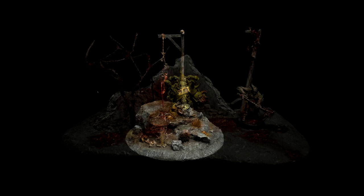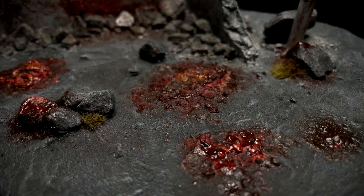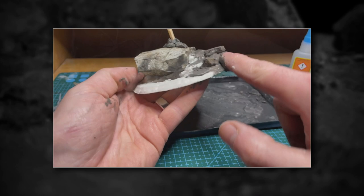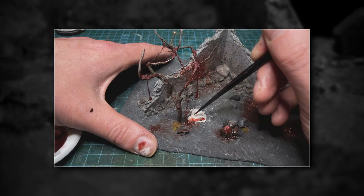Hi there. In this video, I'm going to show you how to create some pretty convincing looking blood and gore. I'm also going to show you the process behind making a diorama that I made, designed specifically to demonstrate some of these gore effects. Most of this video will demonstrate the entire process of how I created this diorama, but there will be a tutorial later on that covers the various techniques. Feel free to skip to that chapter if you want to get straight to the nasty stuff.